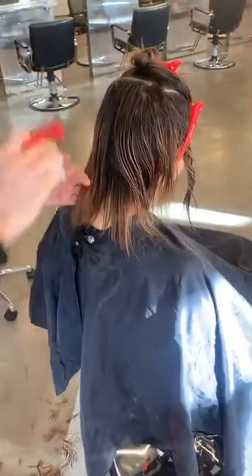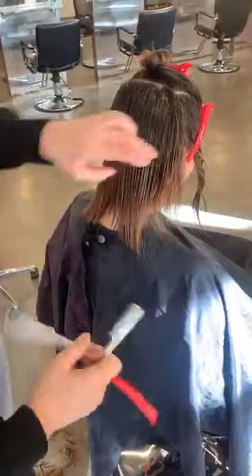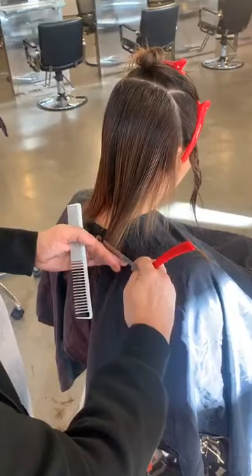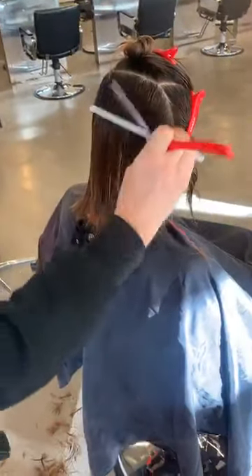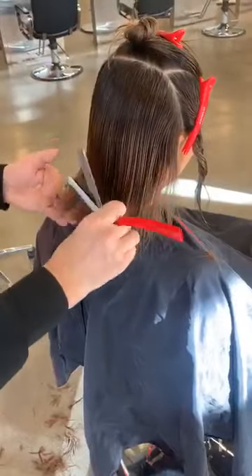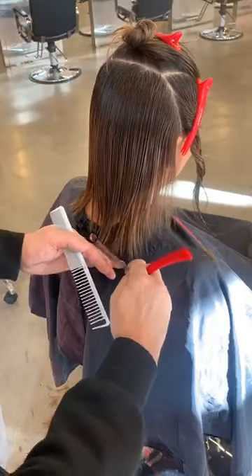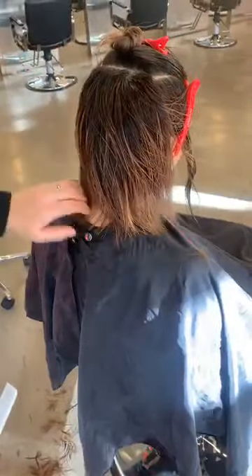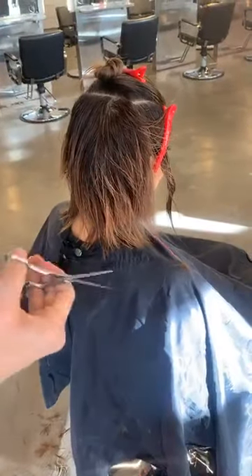I started razor cutting about 25 years ago, after spending the first 12 years just cutting hair with scissors. The razor wasn't something that at Vidal Sassoon they appreciated — we weren't allowed to do it. But that made me want to do it even more. In the 90s hair became a little bit looser and more organic, whereas in the 80s everything was tighter. So the razor really started to intrigue me in the 80s and I started working with it in the 90s.